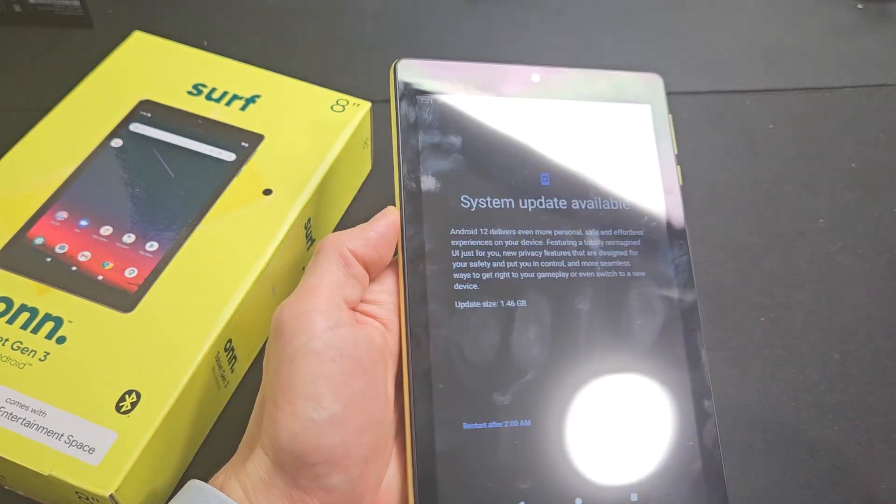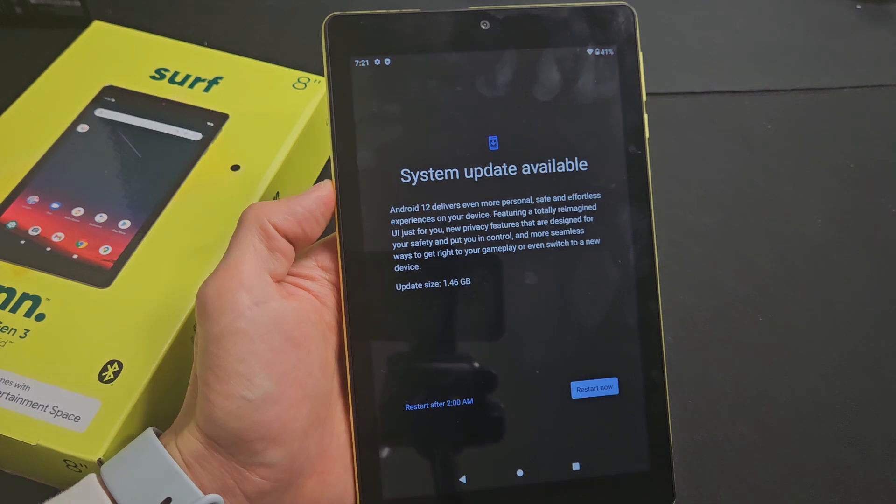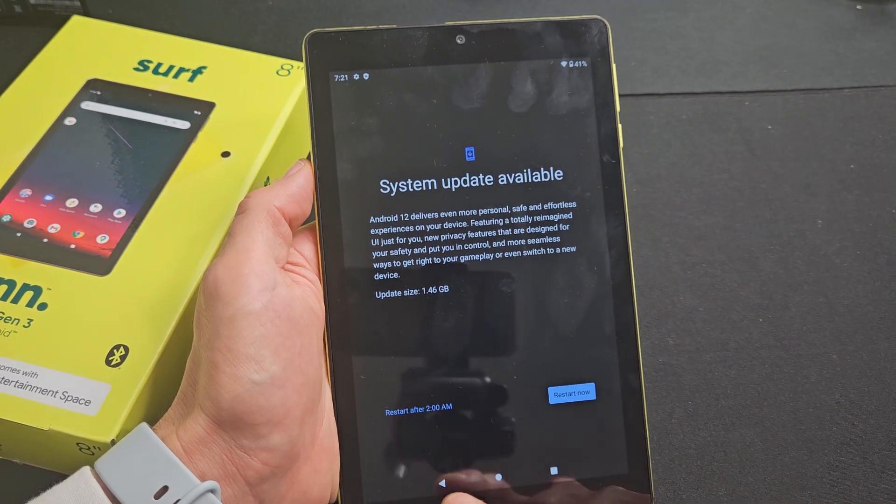How to do a system software update on your own tablet. This is a third generation 8-inch, the 2022 model, but this should work with the other models as well.